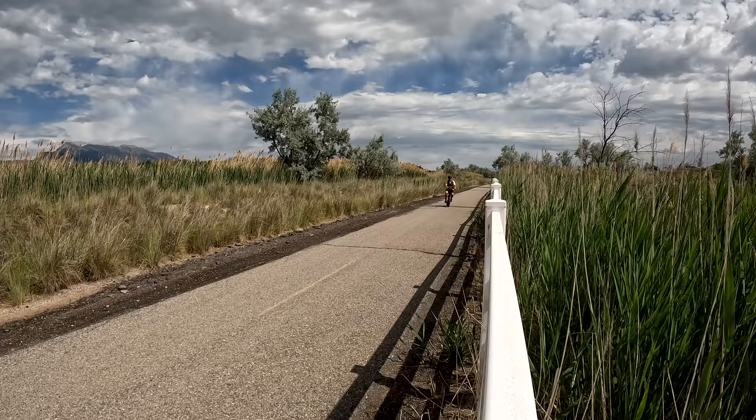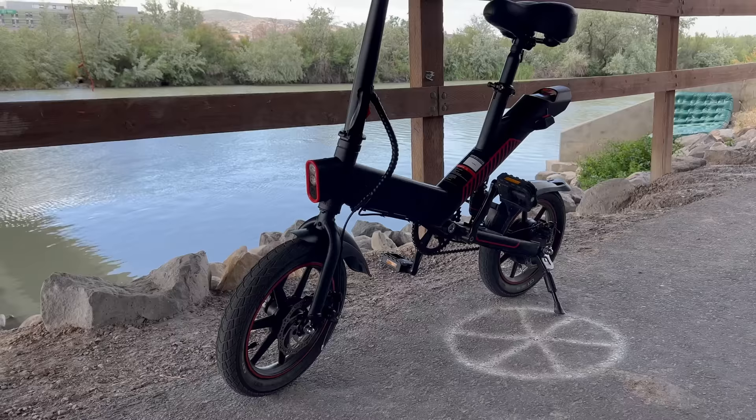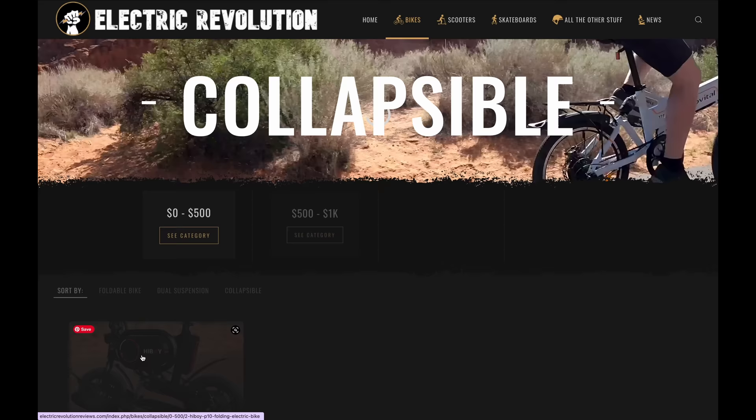Overall, my favorite feature with the C3 is how it rides and handles — it's just a very fun bike to ride. Anybody who rides a lot of bikes needs to add one of these to their collection. If you want to pick it up, I've got the link in the description. Be sure to check out my website electricrevolutionreviews.com, where you can find all my reviews sorted by price and capability. Hit that like button before you go and please subscribe for the latest electric bike, board, and scooter reviews.